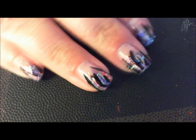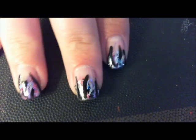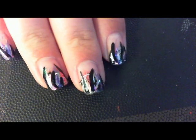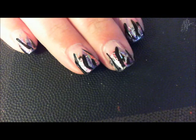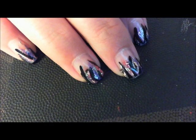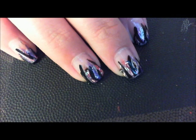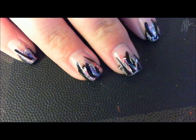Hey guys, today I'm going to show you how I did this crazy lines design. This is inspired by a Robin Moses nail art design, and I will definitely be posting the link to the video that inspired this look below. She does it much more sophisticated than I do, and I added a couple embellishments that she doesn't have in hers, just because I used what I had.